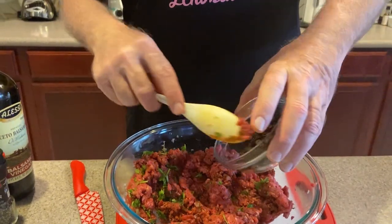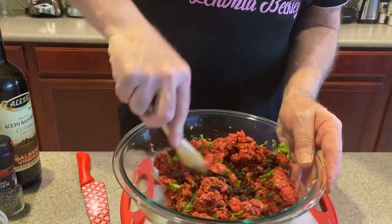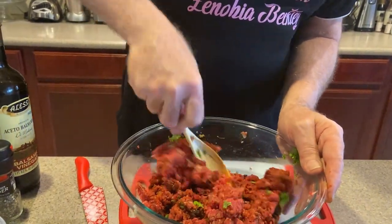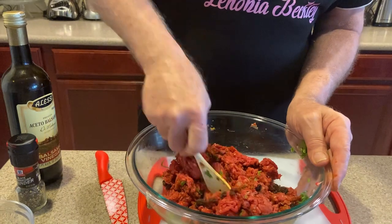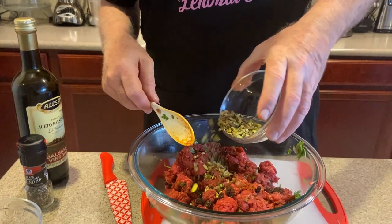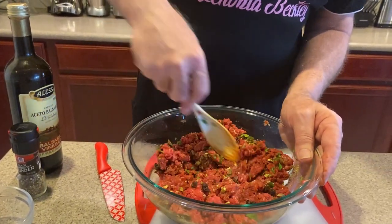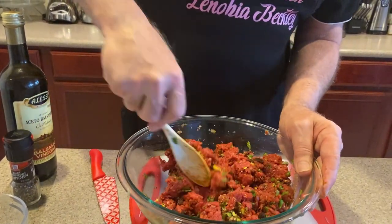Now we got raisins — the first time I've ever used raisins in a meatloaf. It's pretty good, and that's about two tablespoons of raisins, depending on how much you like raisins. And we got one more thing — we're going to put in about two to three tablespoons of cracked pistachios. You want to probably get the unsalted pistachios so you can control the salt.